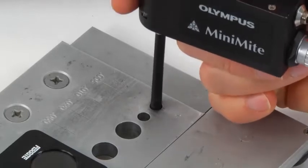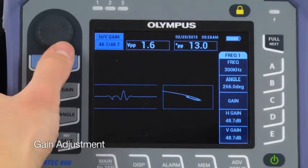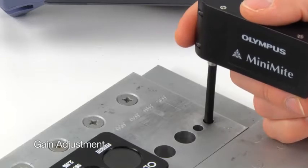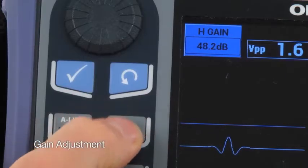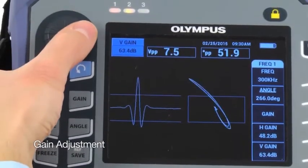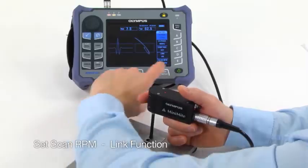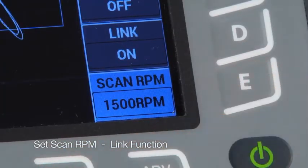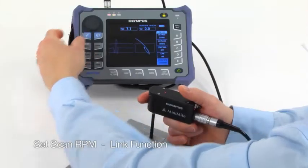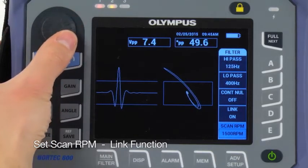Insert the probe into a fastener hole that has a defect. Press the gain key and set the gain as desired. Hold the probe steady and while it's rotating over the defect, press the gain key two more times and then set the vertical gain until the signal reaches full screen height. Press the main key and set the scan RPM to the desired speed. If the scanning speed increases or decreases, the link function automatically readjusts the filter settings to compensate for any change in RPM, so you don't have to do any manual filter adjustment.